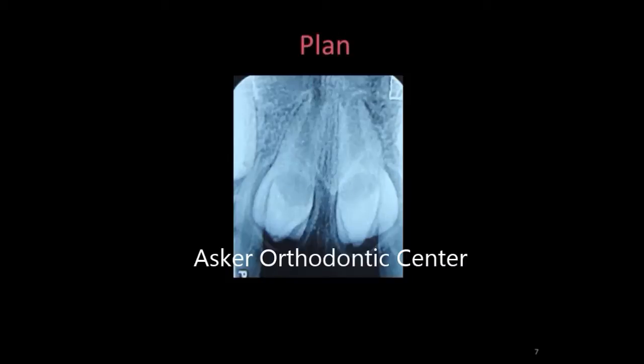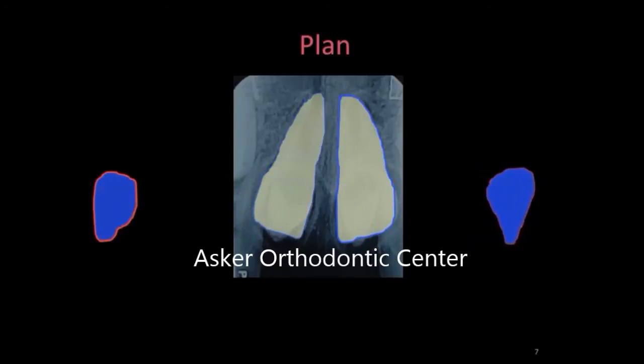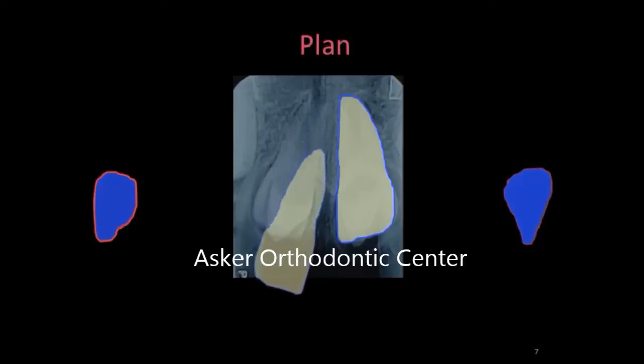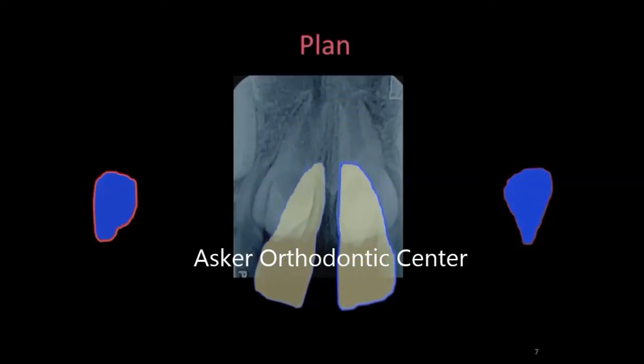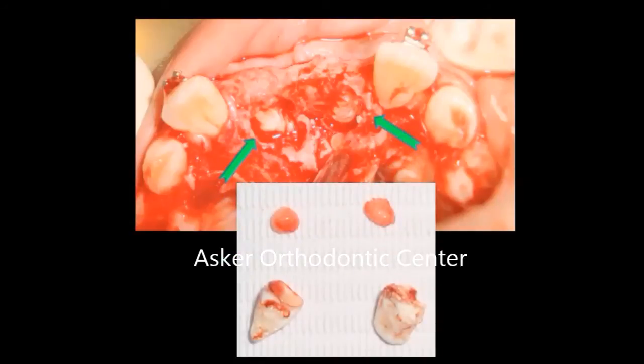The plan was to locate both supernumeraries, remove them from the palatal direction, and then track both centrals to their normal place. Let's go to the surgical procedures: opening the palatal flap, locating both supernumeraries, and removing them. Don't forget to remove the tooth buds. We have to wait six months for normal eruption of both centrals.